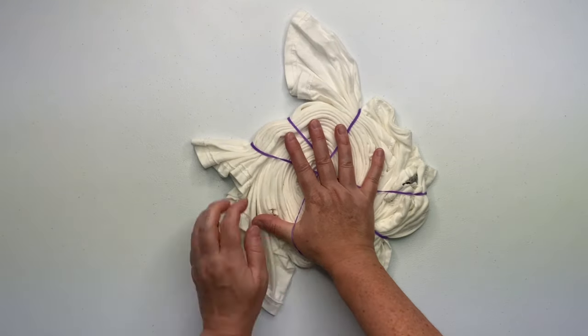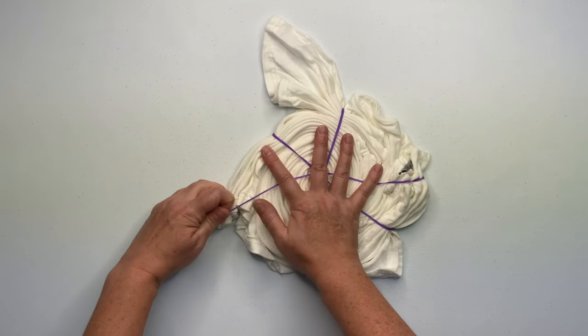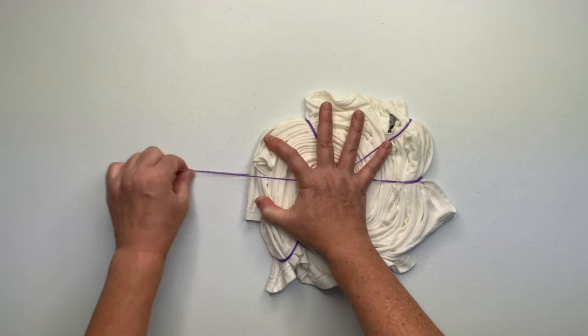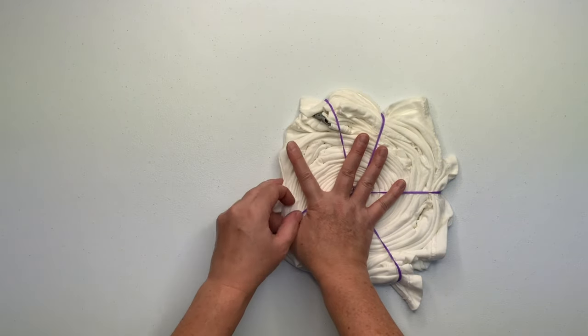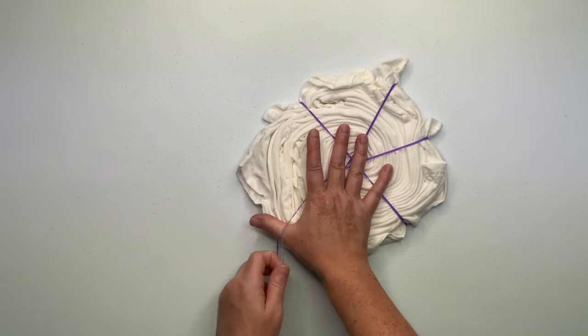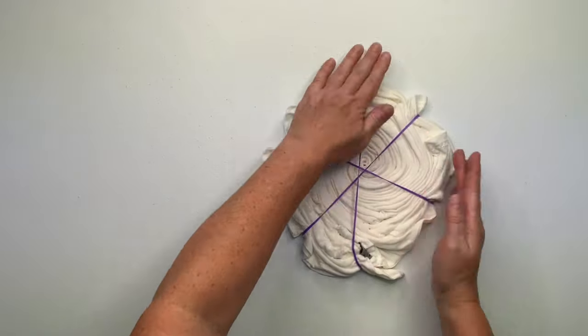Once I get two or three rubber bands on the spiral, I like to tighten things up. That's the one downfall of using the splatter guard — you can only go so far with it and then the tails are just kind of sticking out. So what I like to do is pull on the loose tails and tuck them into the nearest rubber band, and while I'm doing that I'm also creating more pleats.